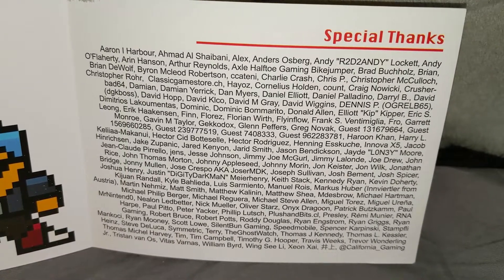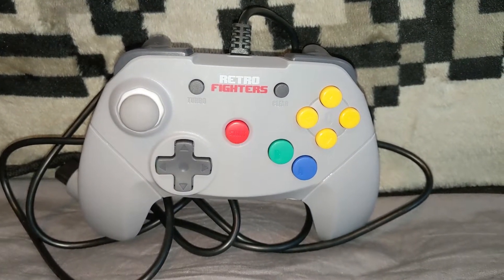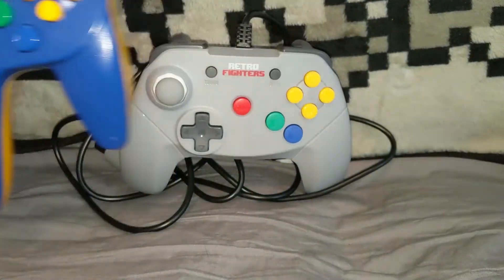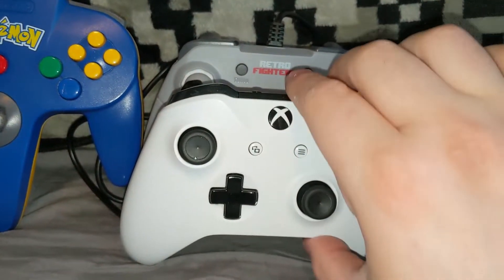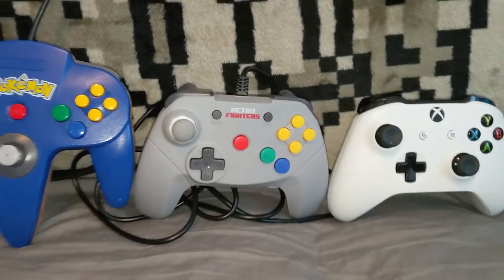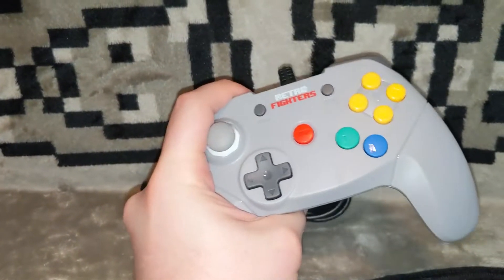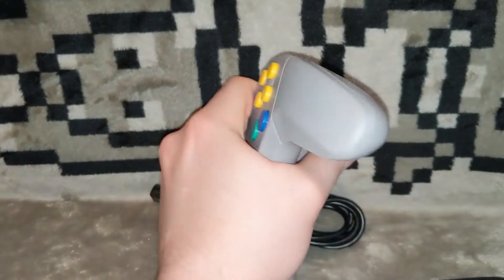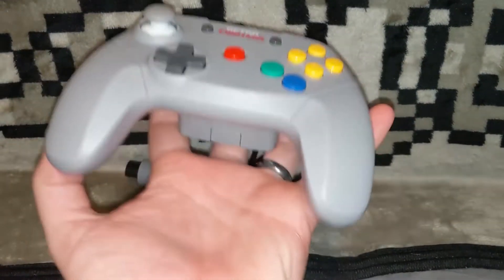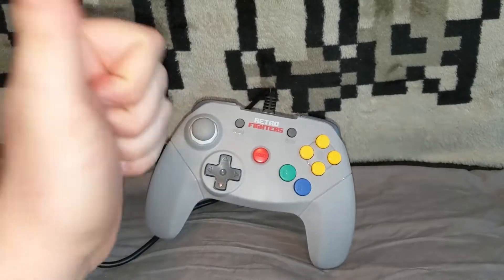I did back this tier so my name is included. The first thing about the Brawler 64 that draws immediate attention is the form factor. Gone is the three-pronged approach of the classic N64 controller, replaced instead with a traditional controller layout reminiscent of the Xbox One or Nintendo Switch Pro controllers that is comfortable to hold and use for long play sessions. The shell is made of smooth sturdy plastic. I found it to be very strong and able to handle tight grips and various punishments without a hitch. Some might find it to be too light in weight, but throw a rumble pack into the rear port and weight concerns should be quickly alleviated.